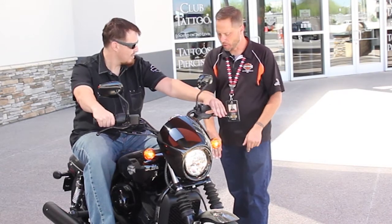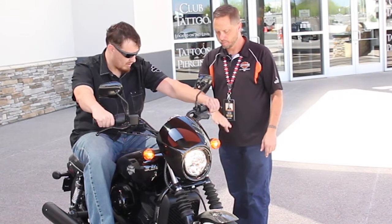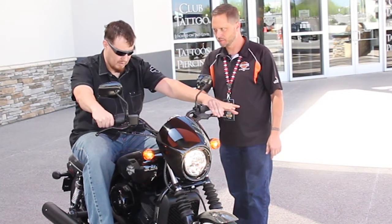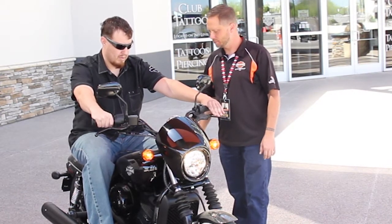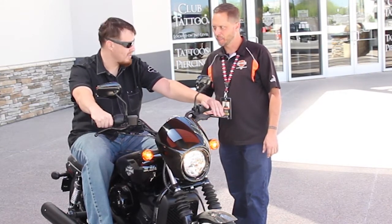Now to shift, put your toe underneath the shifter, pull in the clutch, pull it up, let the clutch out. You can shift it up again. That's why I let it drive the stick.